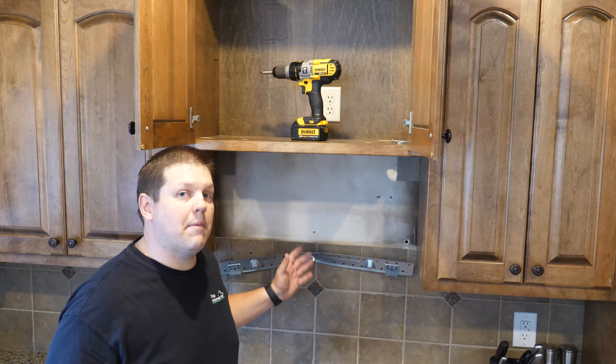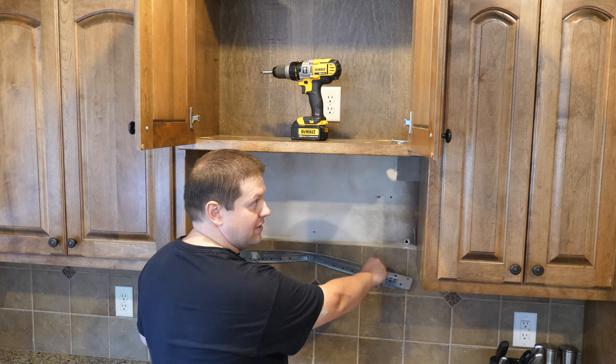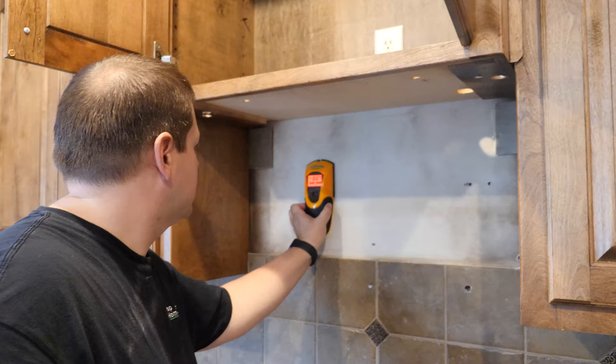When that microwave was installed, it was not installed properly. You can see here that this is only being held on by one bolt in the middle, and you need to have it attached at multiple points — otherwise this will bend on the ends. So we're going to remove this and then fix it based on the new microwave and where the attachment points are. We need to locate the studs on this wall.